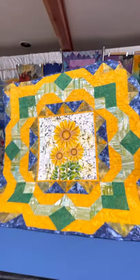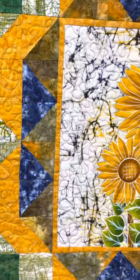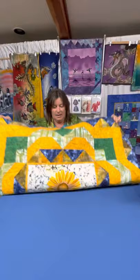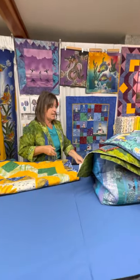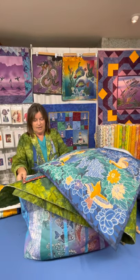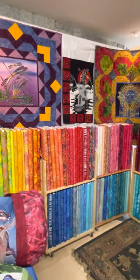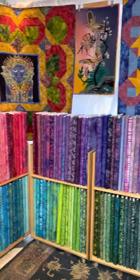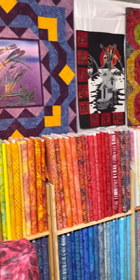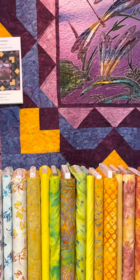This here is the Mingle Borders with Sunflower pattern using a small size sunflower in the middle. And over here is the Mingle Borders where I used a small size dragonfly in there, and all the fabrics are some of our cotton fabrics.